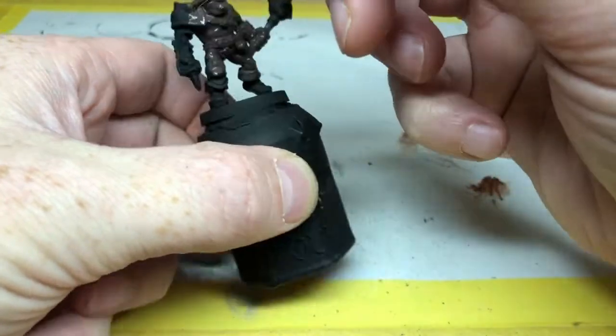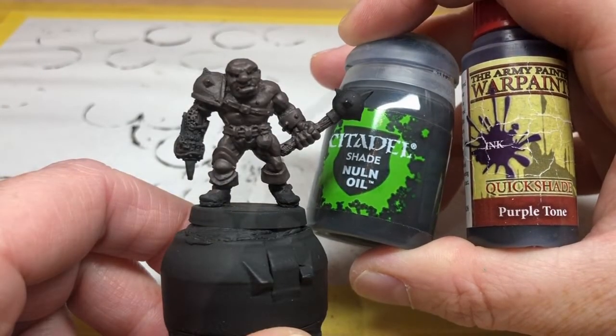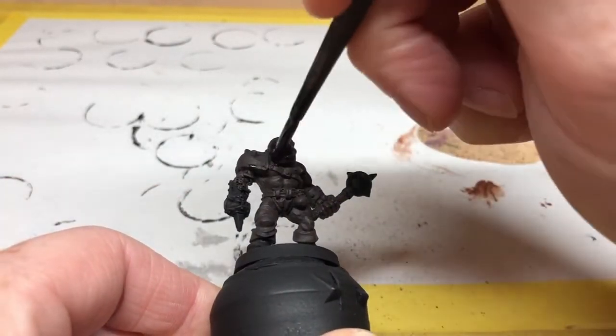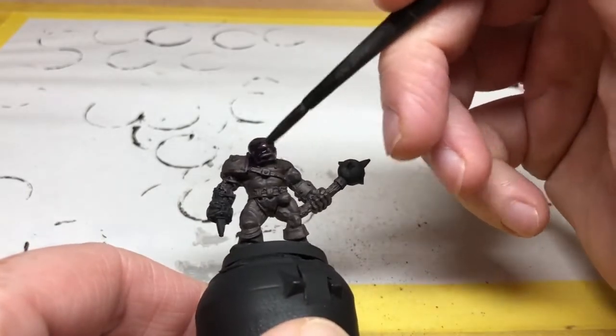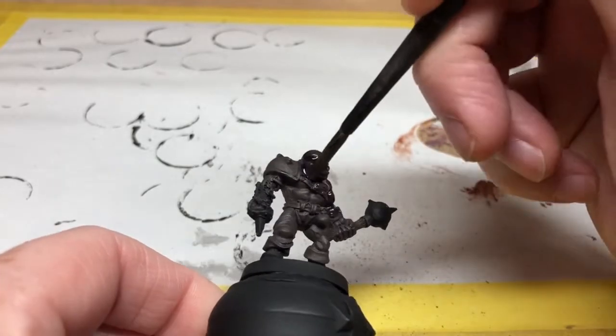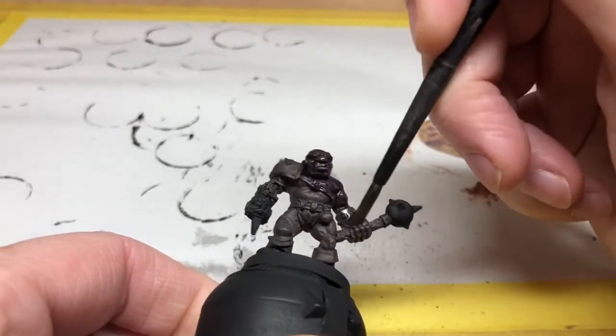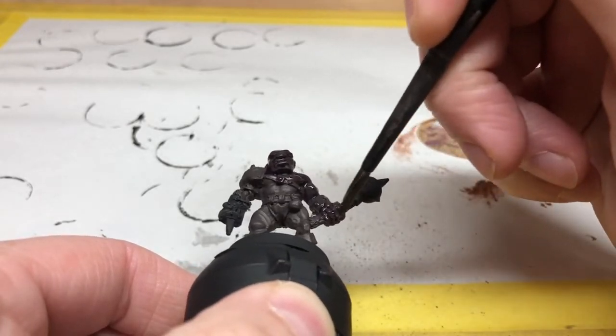Then I'm going to wash the miniature with a mix of Purple Tone and Nuln Oil — about four parts Purple Tone to one part Nuln Oil. Again, we want a good coating of this over the whole miniature. It's going to go into all of the recesses to provide shading and make all of the definition on those awesome muscles pop out.